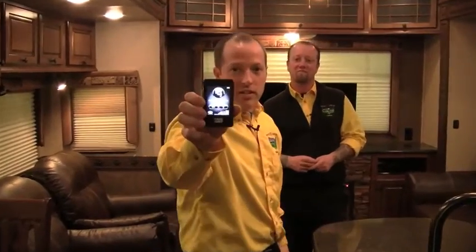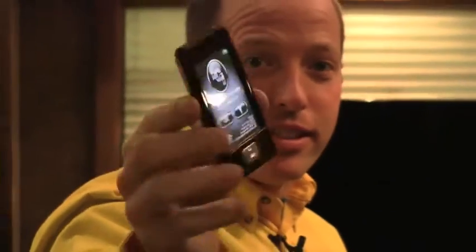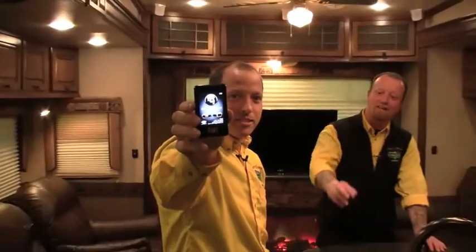Sorry about that — I thought my phone was ringing but I was actually talking on the remote. This is the LCI remote by Lippert that comes with the Bighorn. With it you can run the slides in and out, operate the landing gear, control the awning, and turn on a light when you get out of your car. It looks just like an iPhone — it's a touch screen remote. Very neat piece to have.